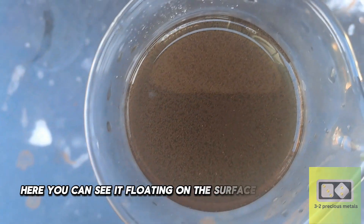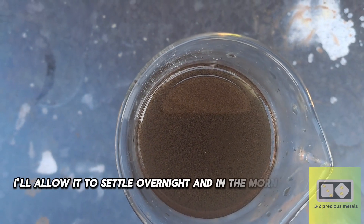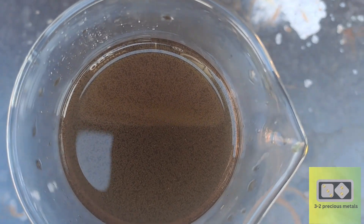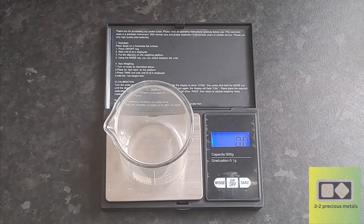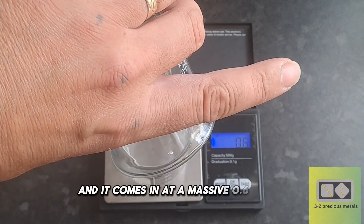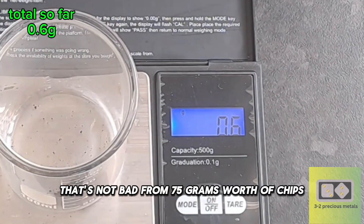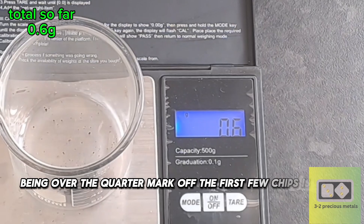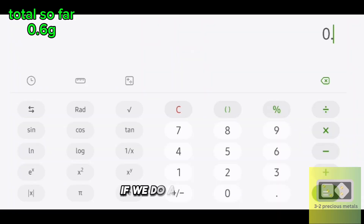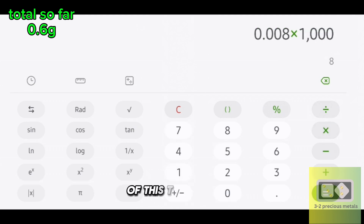Here you can see it floating on the surface of the solution. I'll allow it to settle overnight, and in the morning I'll clean it, dry it, and get a weight. The first weight of the series is here, and it comes in at a massive 0.6 grams. That's not bad from 75 grams worth of chips. Being over the quarter mark from the first few chips is quite promising. If we do a little maths, we can calculate that you could recover 8 grams of gold from 1 kilogram of this type of chips.